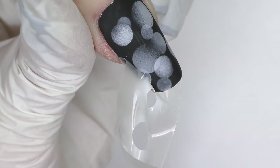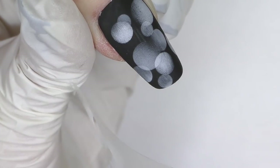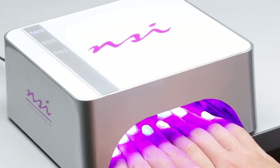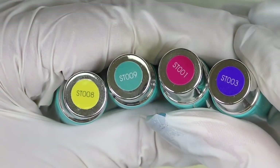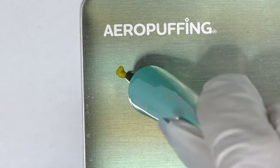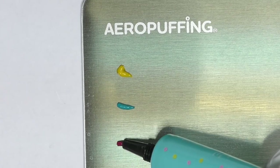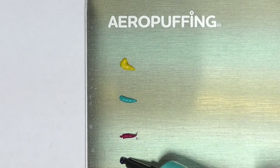When removing the stencil, be careful — you can see these glue parts, and I accidentally had a couple of spots left out, which are extremely hard to fix. Fully cure for one minute, then I apply four colors onto the palette: yellow, mint, red, and blue.